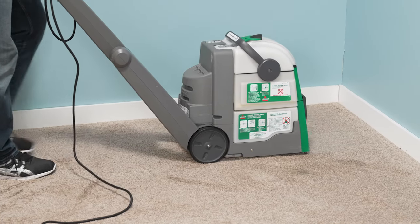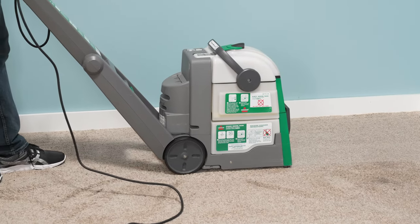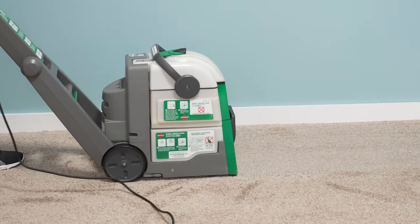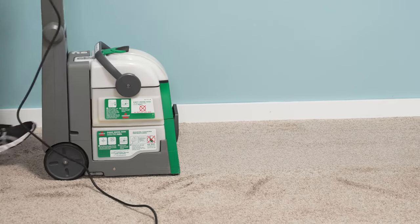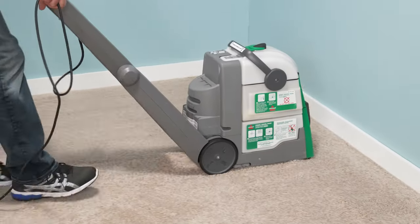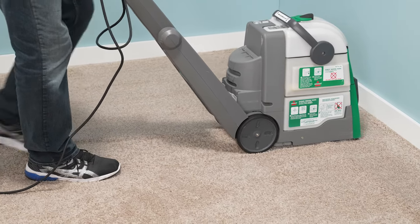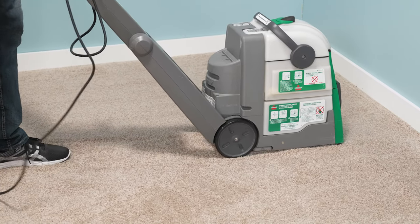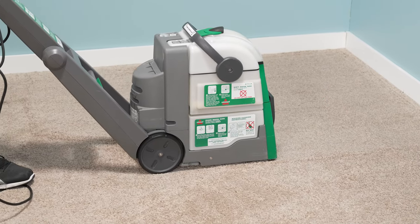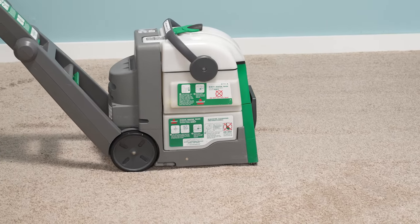Once you get back to a certain level, release that button and come back just a little bit more so that you don't build up a lot of wetness on the carpet, and then reposition the machine for the next pass. You can click the handle back up and tilt back and roll forward, or you can keep the machine with the handle down and move it into position and pull it back. Pay attention to the tracks that you're creating as you're cleaning. Take your time — the more even and more slowly you pull back, the better chance you have of the carpet machine doing a really good job.